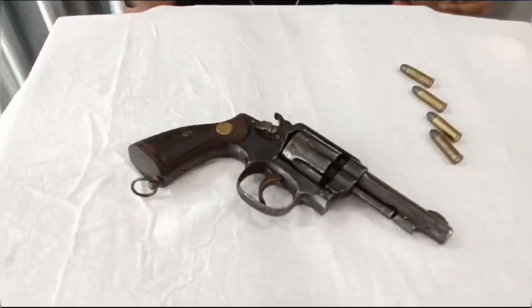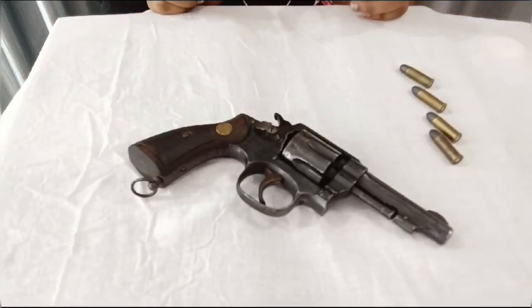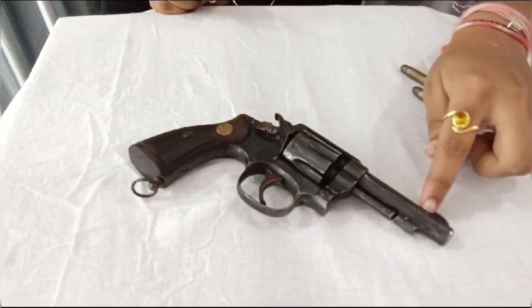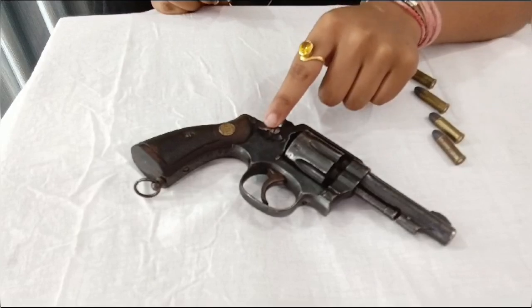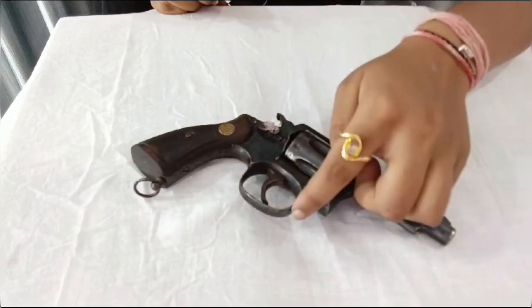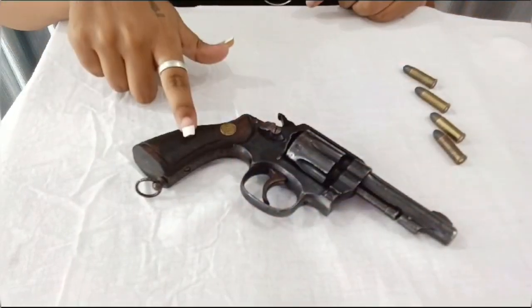Now let's know closely about this gun. The basic parts of this gun are: Barrel, Cylinder, Hammer, Lock, Trigger, Trigger Guard, and Grip.